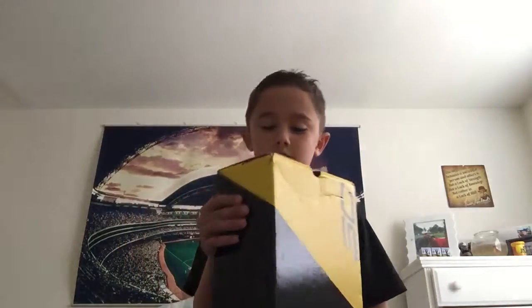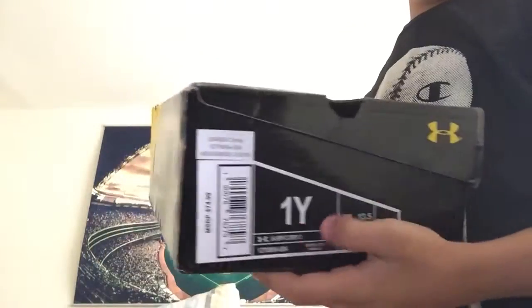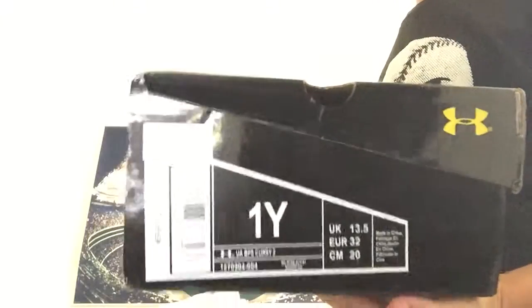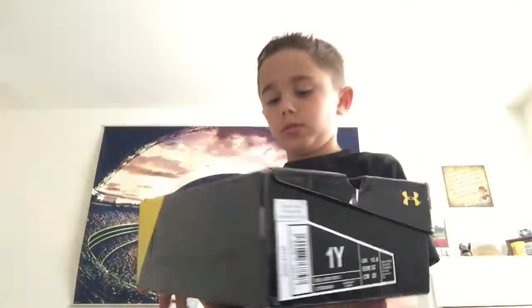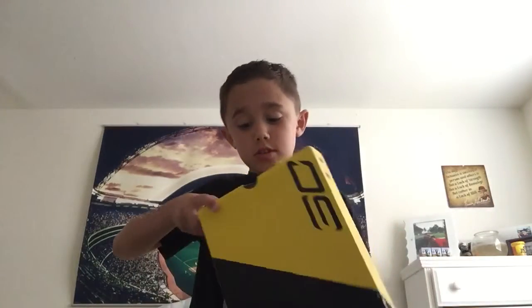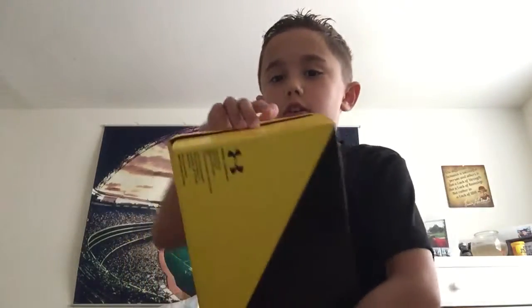We're gonna be doing an unboxing video. First unboxing video is Steph Curry, and I'm a size one — right there. You saw the size one by Under Armour. Steph Curry, my favorite player and my favorite team, the Warriors. Under Armour right there. So we're gonna get into this.